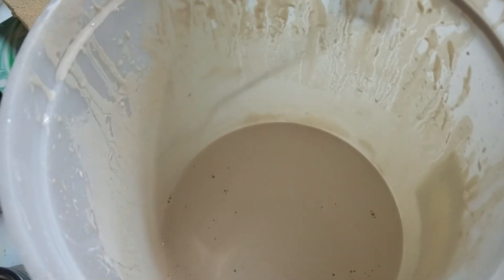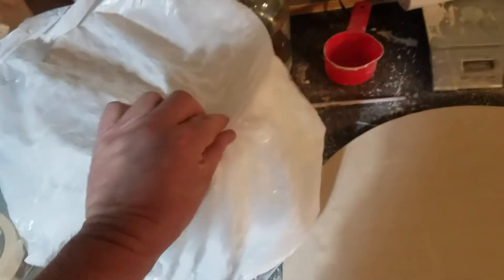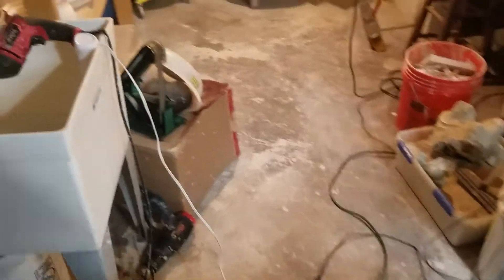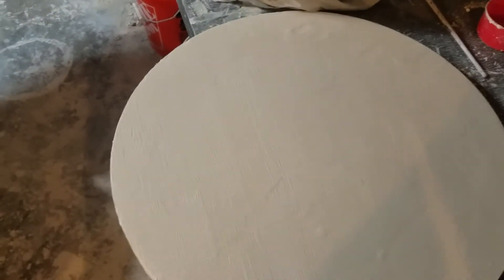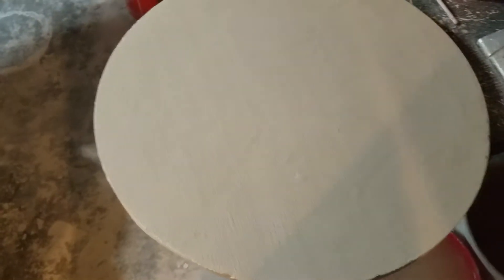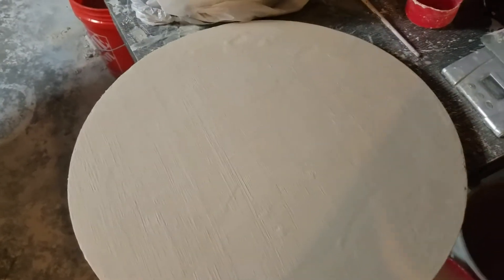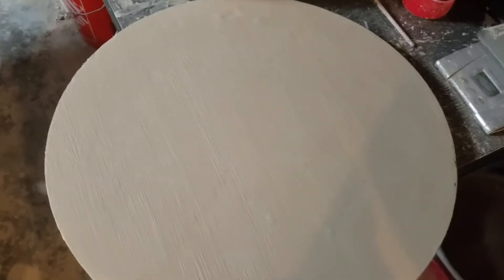I hate to put a time limit on how many firings it lasts because some people like grinding shelves — they'll do a bisque load and a glaze load, then grind everything off and flip the shelf over to use the other side. Over time that keeps your shelves straight so they won't bow. We just flipped all the shelves for the first time in probably four years and haven't had any major problems.